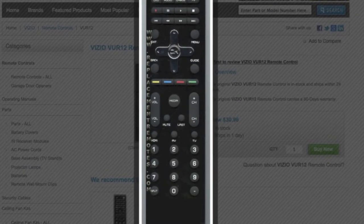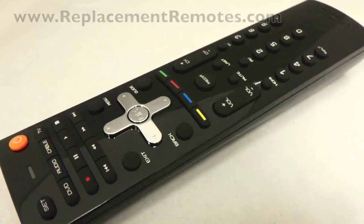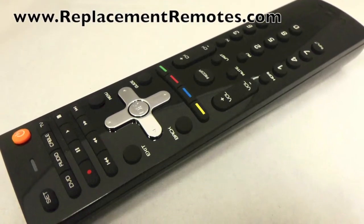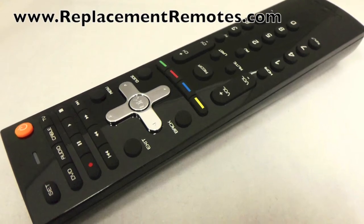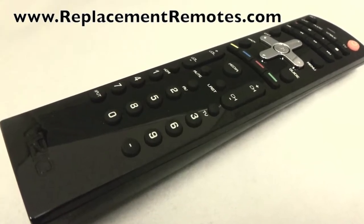The part number on this remote is 098003060100. It is brand new and original equipment from Vizio. We offer a 60-day warranty and a no questions asked guarantee return policy right here from ReplacementRemotes.com.